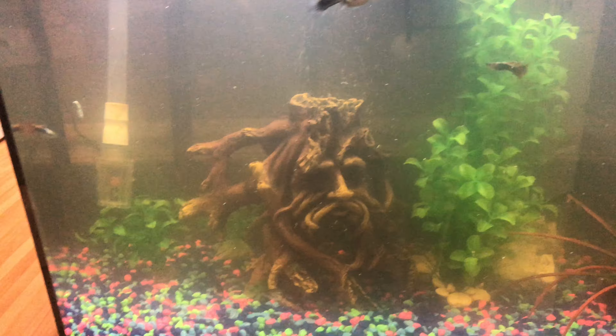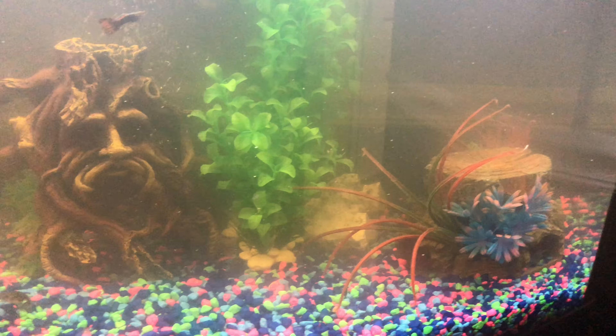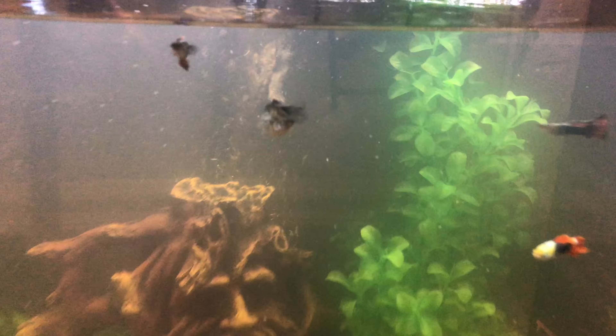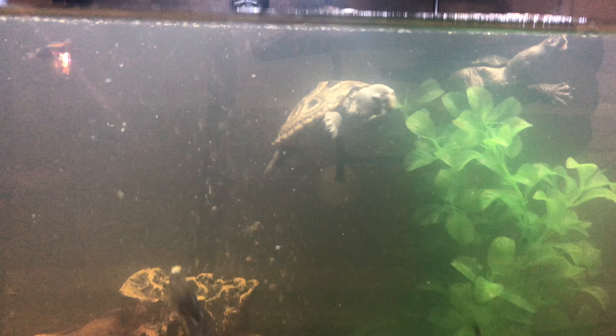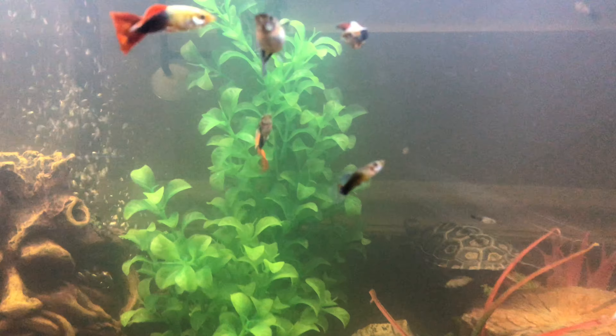Day three looks about the same. There's supposed to be some stuff floating around in there. Day five looks similar as well.